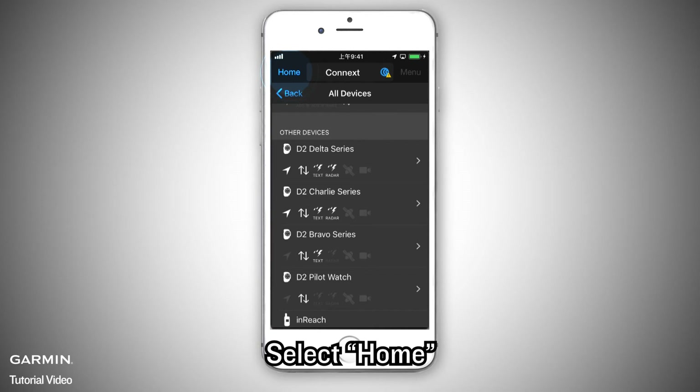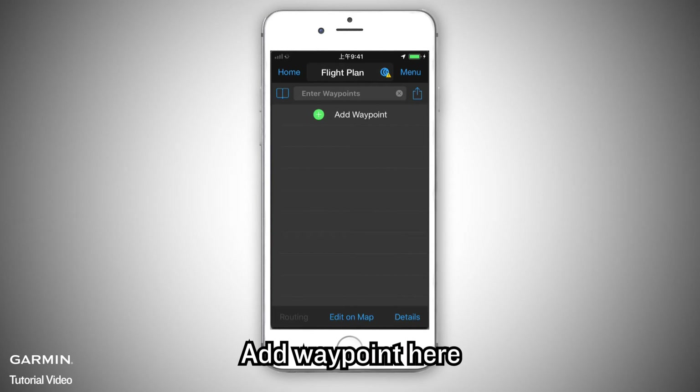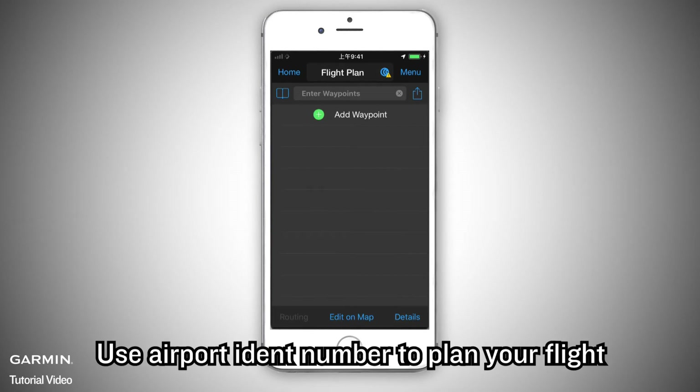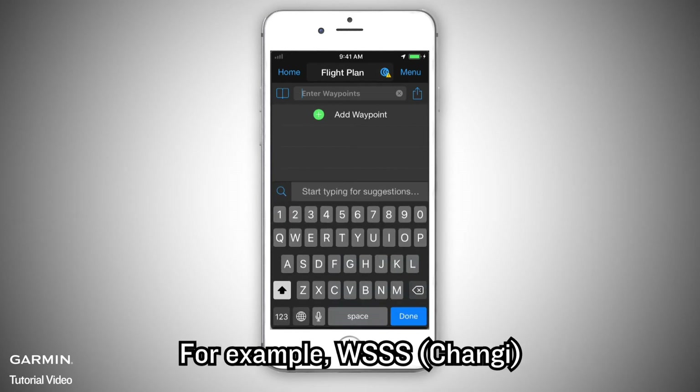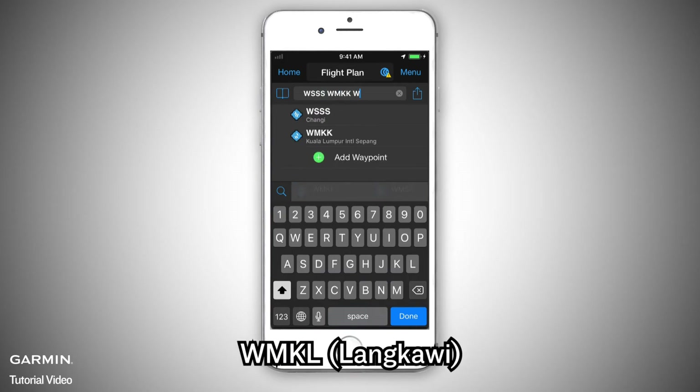Select Home, then select Flight Plan. Add waypoints here and use airport identifier codes to plan your flight. For example: WSSS, WMKK, WNKL.